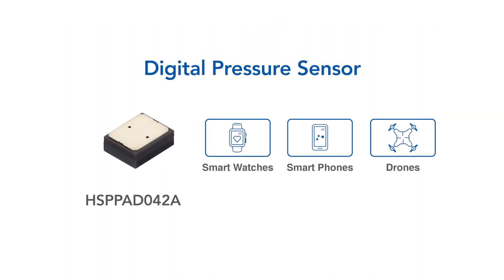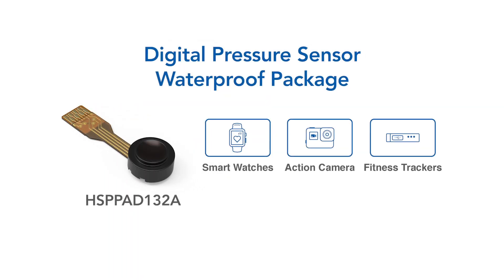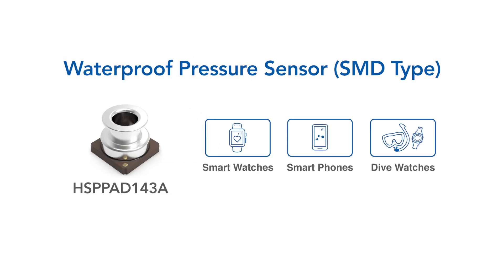Our pressure sensors have a detection range that can cover conditions around the world. Alps waterproof packages make integration into your design seamless. Hike in the rain with confidence thanks to our waterproof sensor design.